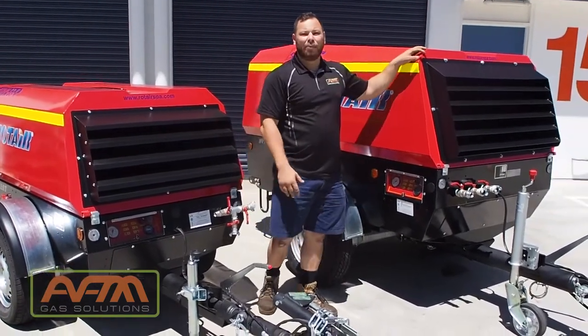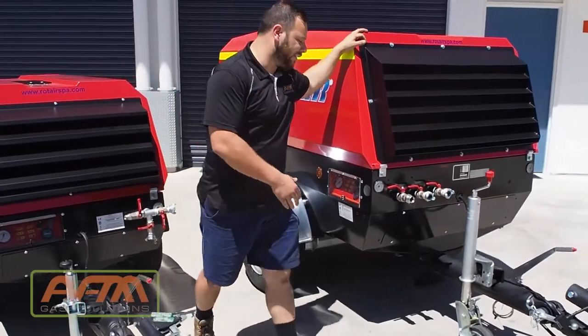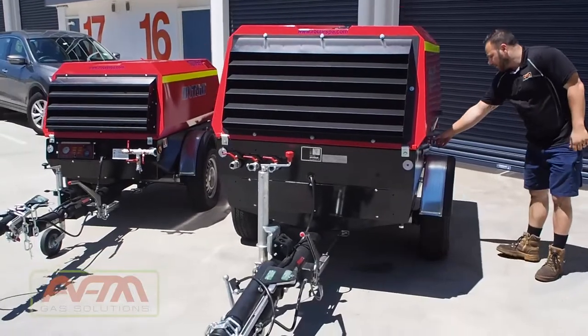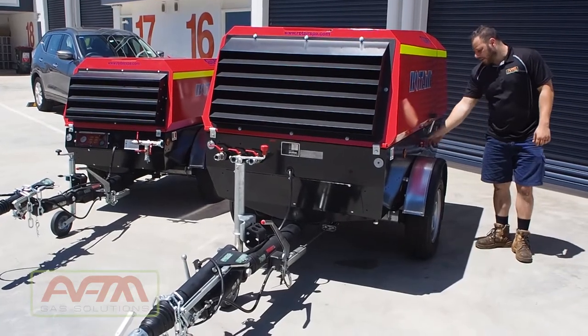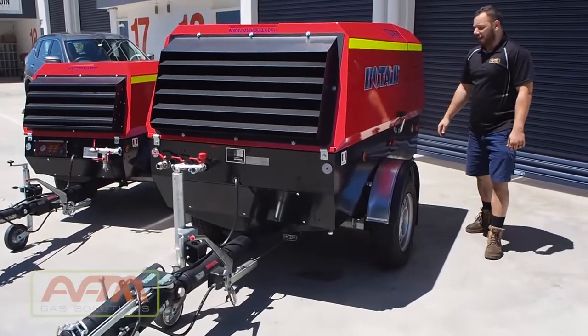I'm going to go through the pre-checks and the operation of this machine and explain the processes. I'll start off on the other side at the emergency stop and the vacuum isolator. The vacuum isolator is just stopping the connection from the battery to the starter motor. That being now in the on position, and just checking that the emergency stop is unlatched.